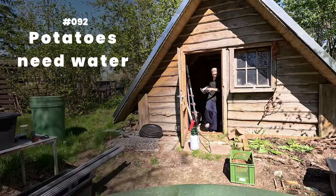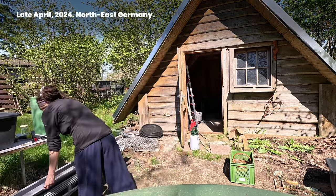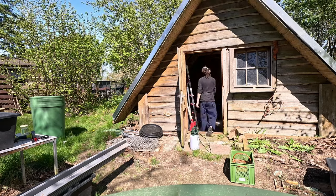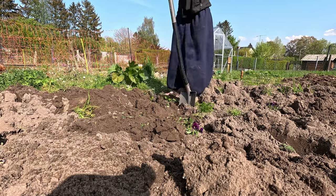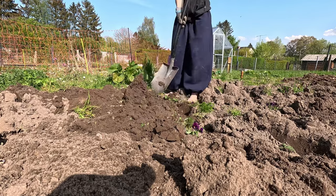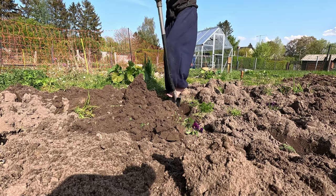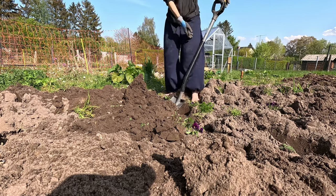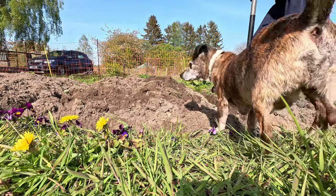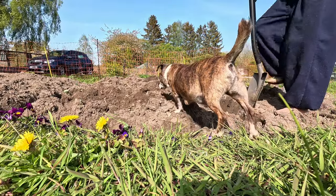Number 92: potatoes need water, late April 2024. When I showed a picture of my half-weeded beds on Mastodon, someone told me to look into Irish potato beds and even went through the trouble to explain the process to me. The general idea is to use a ditch around the beds as material for the bed.